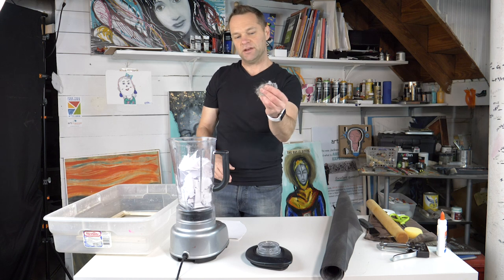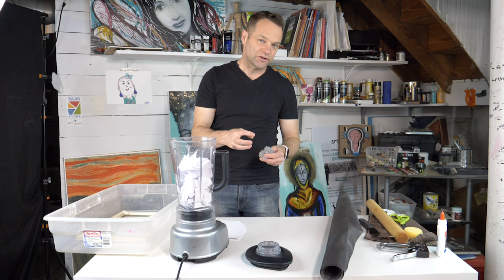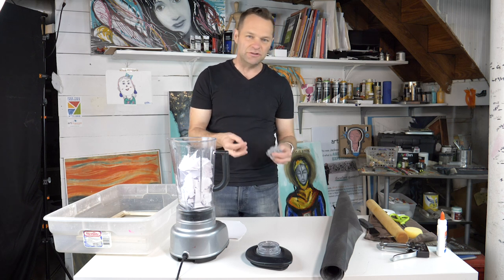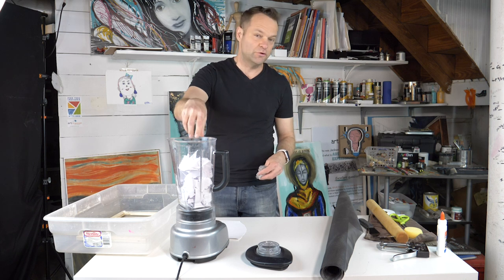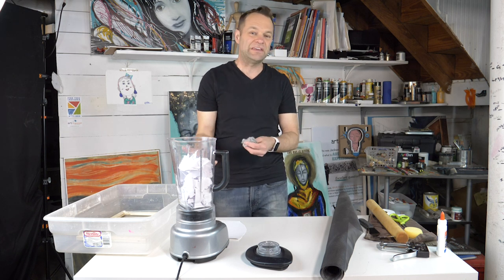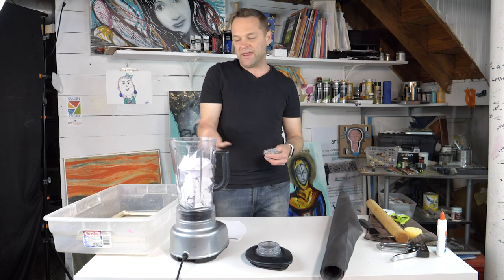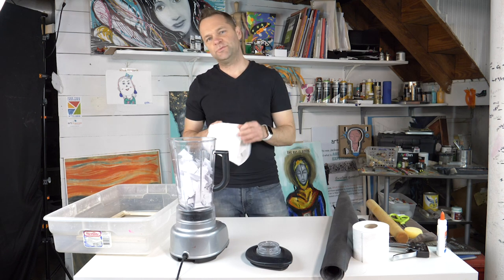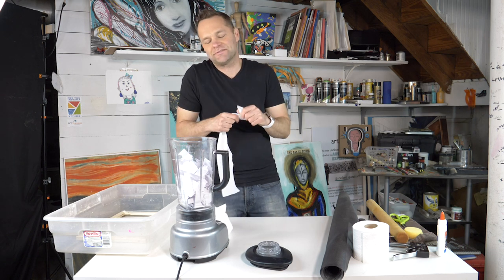The other thing I didn't mention is dryer lint. Some people put dryer lint in here just a little bit to blend in and you get these little fibers throughout. Some people like putting food coloring in if you want to make it a color. I kind of want it as close to white as possible, but I might add a little bit of toilet paper just for fun — just because I'm feeling crazy.